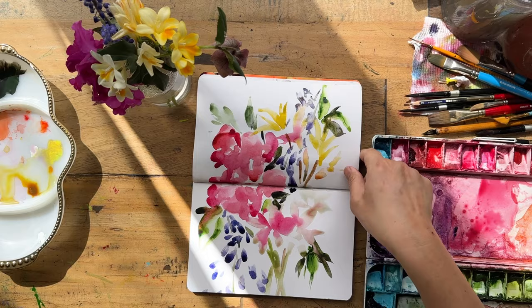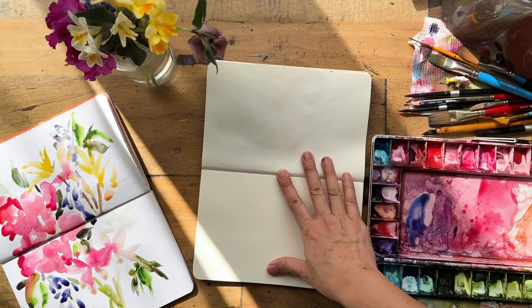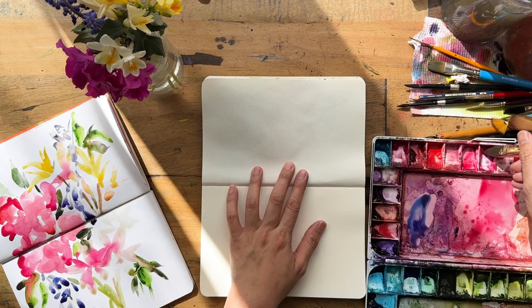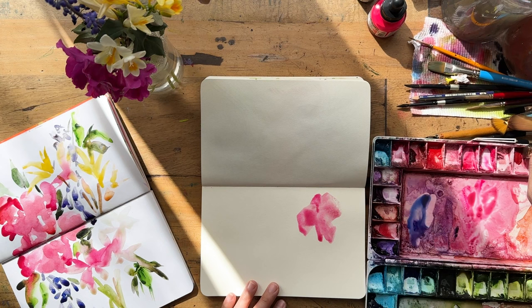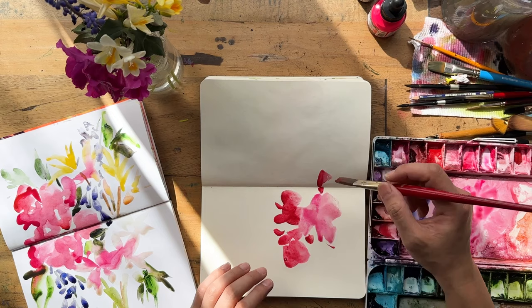Now I'm going to use the other sketchbook — same size as the first. This one is also Stillman and Birne but it's thinner, cream-colored, and a little rougher — not as smooth. I bought both sketchbooks on the same day because I really wanted to try them out. If I have to choose, I gravitate towards the bright white, because I just love a brighter white background, although I've painted some really lovely things in this cream one too.